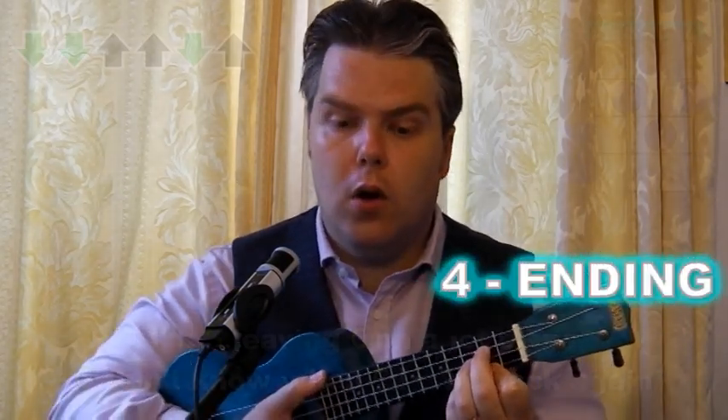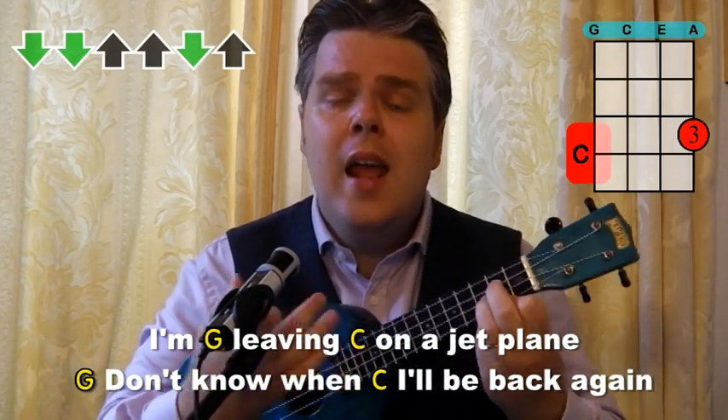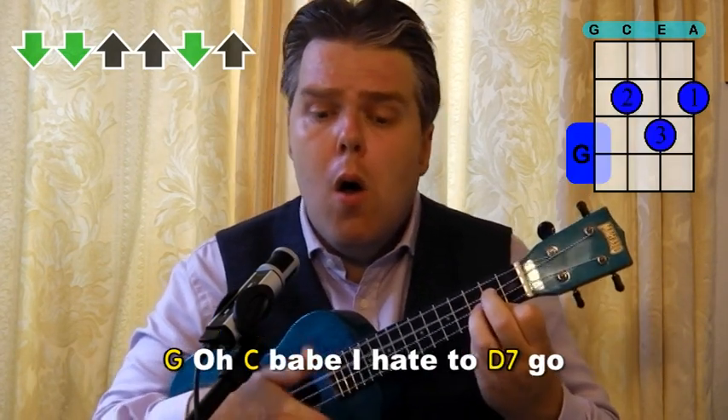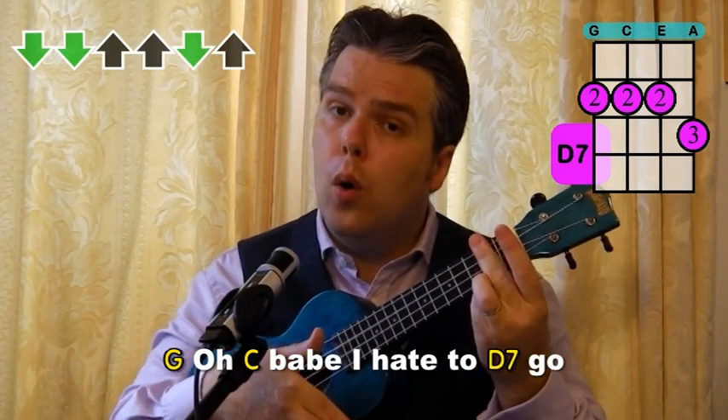Let me just do that final half chorus. I'm leaving on a jet plane, don't know when I'll be back again. Oh, baby, I hate to go. Just come down the scale on the D7, slow it down and then do a final strum. And that's your ending.